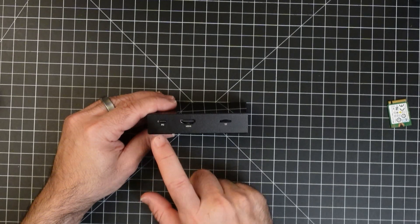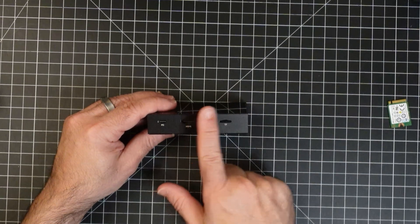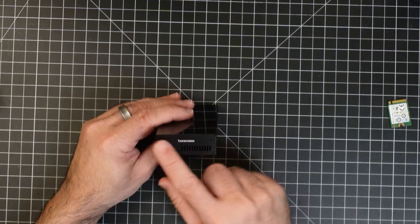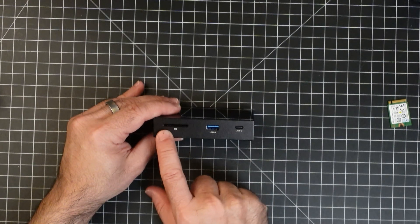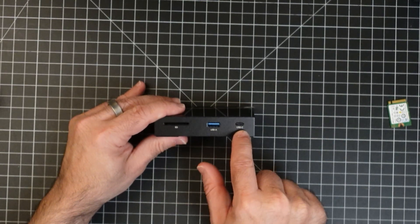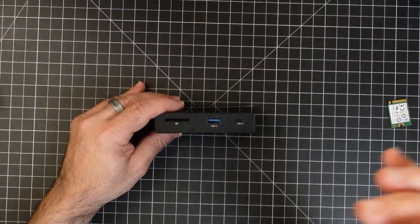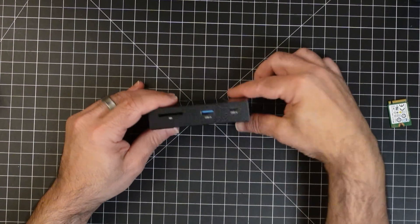Let's take a look at all the ports on the enclosure. You have PD, which gives you pass-through power — it powers the device and also powers whichever device you're connected to. You have HDMI, micro SD, and on this side cooling plus a standard SD slot. You also have USB-A and USB-C. I've been able to connect an external drive to this USB-C port and it's worked as well. Then you have your host port, which connects to your PC.